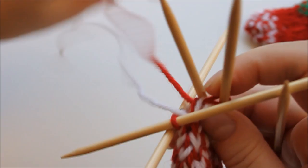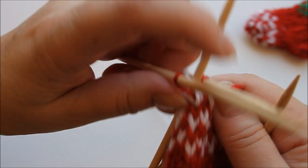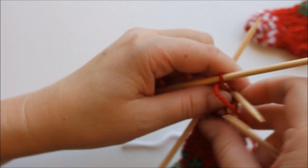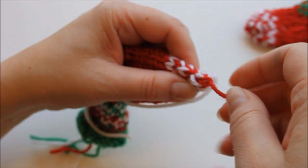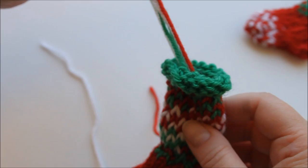To finish off, pull the yarn through each of the stitches left, or you can use a darning needle — might be easier. Tighten it a bit, this white end as well. Then you just have to finish off all the ends of yarn and then add some sort of a loop here to hang it in a tree, like this here. So that's it done.